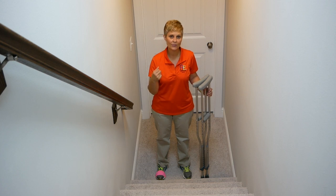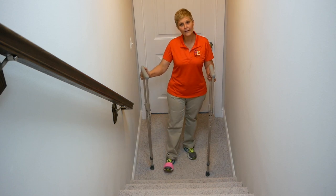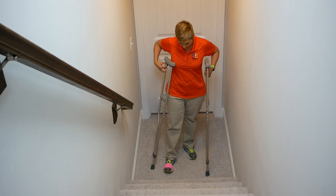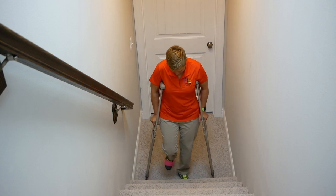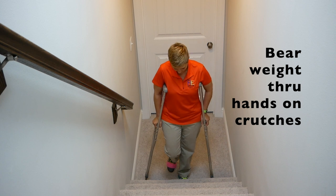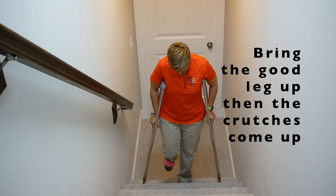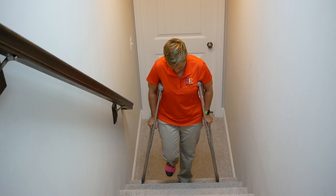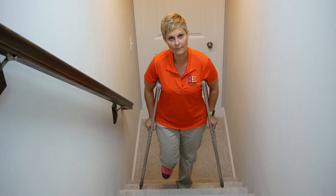I'm going to show you two different ways to use crutches up the stairs when you're non-weight bearing. My non-weight bearing leg is indicated by the pink tape on my shoe. When you come up to the step, get close, bear weight through your hands on the crutches, bring the good leg up, and then the crutches come up.